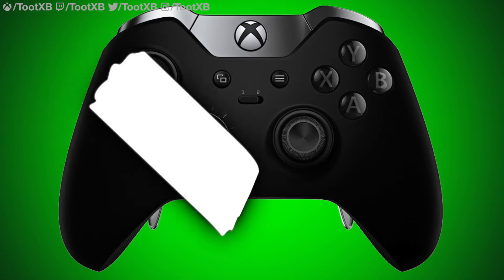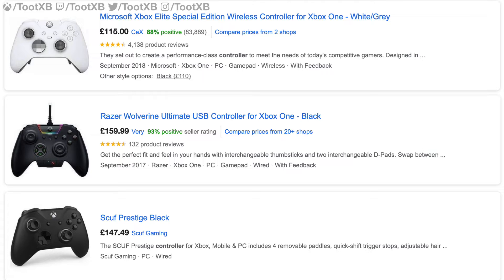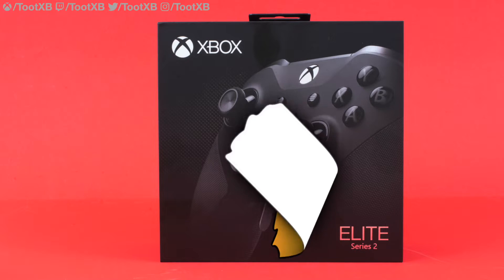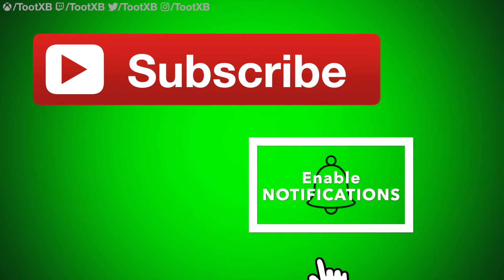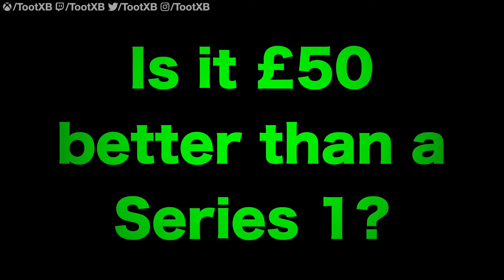The original Elite has been priced at around £110 to £120, making it pretty much the cheapest pro controller out, and in my opinion it was the best pro controller. The Series 2, however, comes in at £159 — an increase of about £50, or 50% above the previous iteration. This does bring it into line with most other pro controllers such as the Razer Wolverine Ultimate and the Scuf Prestige. Until I do a comparison video, I won't determine whether the Series 2 is the best value on the market — the question is whether it's £50 better than a Series 1.